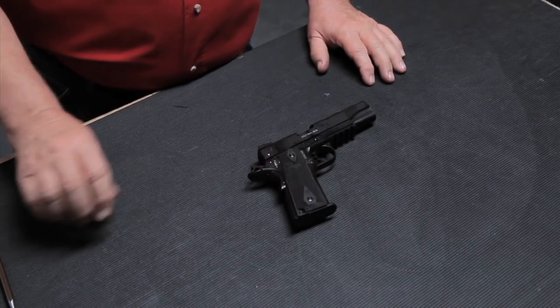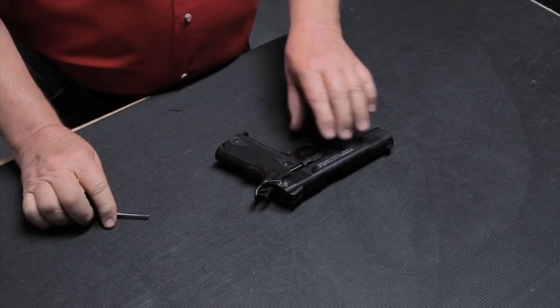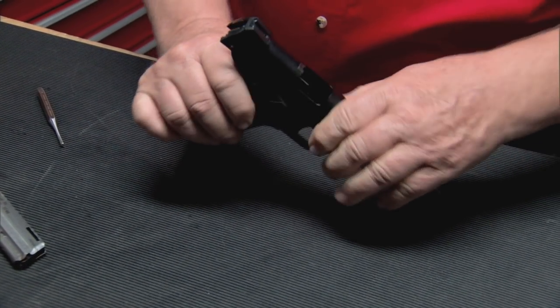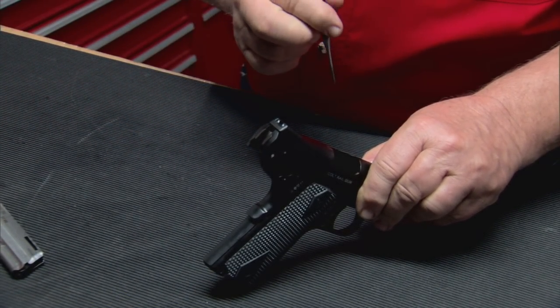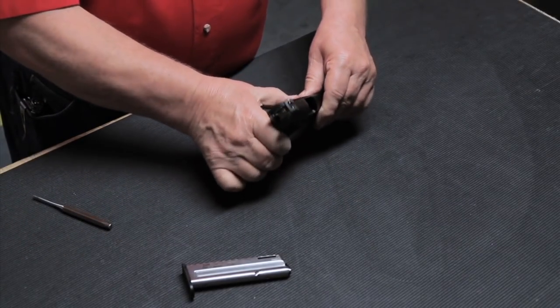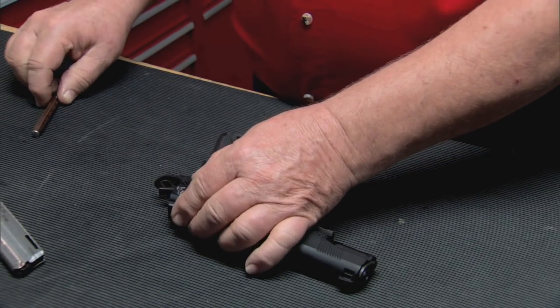To field strip a Colt 1911-22, make sure it is on safe and unloaded. Remove the magazine and make sure the gun is unloaded. Open the slide and visibly check to make certain there are no cartridges in the chamber. Let the slide go forward and engage the thumb safety to lock the slide in the locked position.